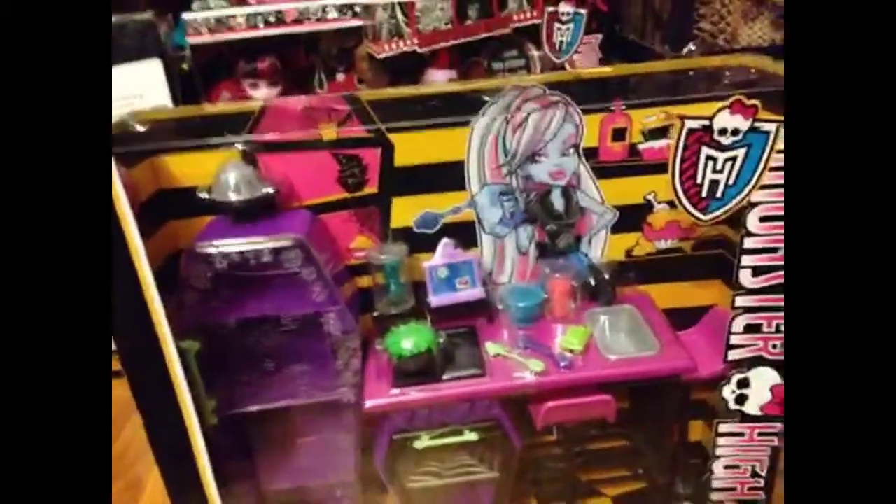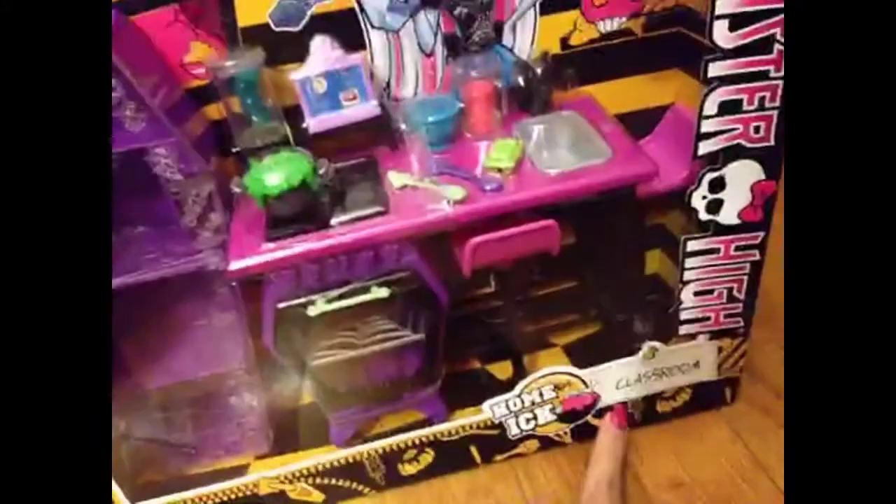Hey guys, Vanessa here and I'm going to be doing a review on the Monster High Home Ec Classroom Assortment.